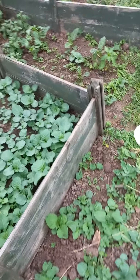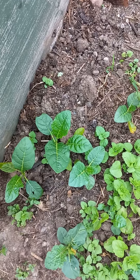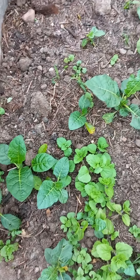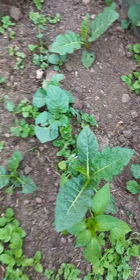We have anchia, which was an experiment for this year and it's working. Anchia is growing out here, which is good — anchia pepper plants. Anchia is doing well.